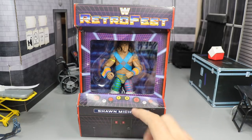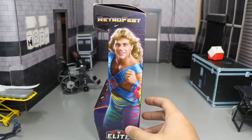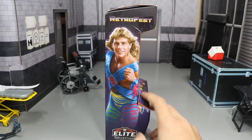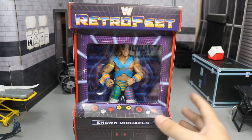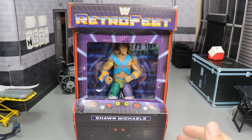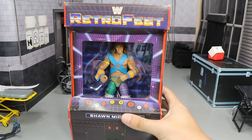I think I like this figure better. I just love this attire — this Rockers HBK attire looks absolutely sick. Spinning it around, you got a picture of Shawn Michaels and the Rockers on the back, some info about Shawn Michaels, another picture on the side, and your front viewing window like an old arcade game machine. We're going to crack him out of the box. Huge shout out to Mattel for making this review possible, and the WWE Elite squad.